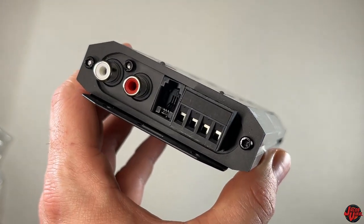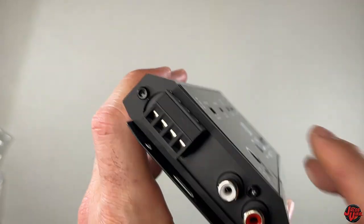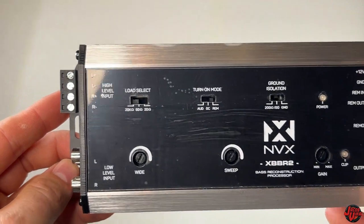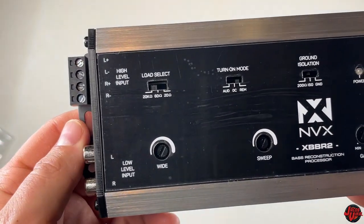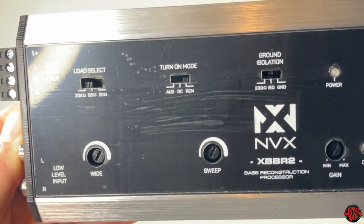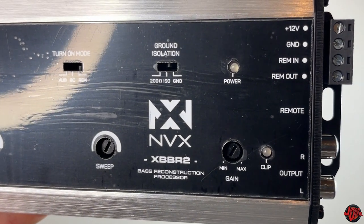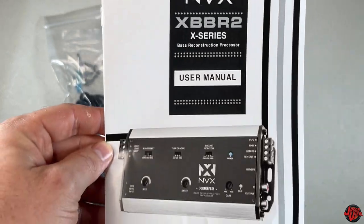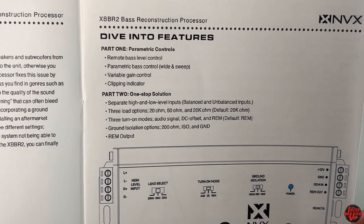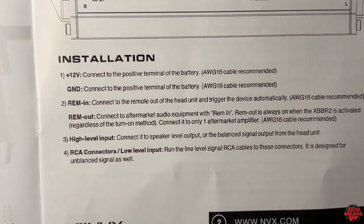The left side of this has the RCAs on the output side as well as the bass knob, and the input for your 12-volt, ground, your remote in and out. On the other side it has the RCA inputs as well as a line-in if you're coming from a factory stereo system. Whether you have an aftermarket or factory unit, you can utilize that. This reconstruction processor also has load select, turn-on mode, ground isolation, wide and sweep adjustment, and a gain setting with a clip meter.